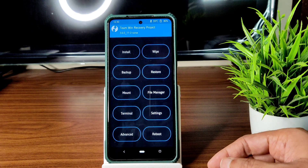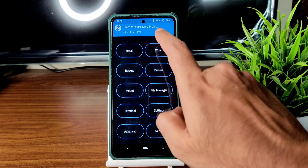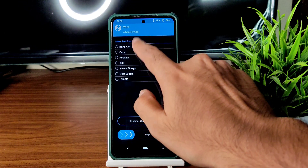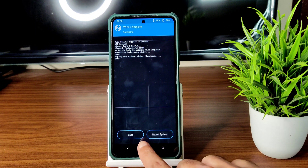This is the latest TWRP recovery available for Poco X3 NFC (Surya/Karna). Go to the wipe section, select advanced wipe, select Dalvik cache and data, and swipe to wipe. Once that has been done, go to the home section.